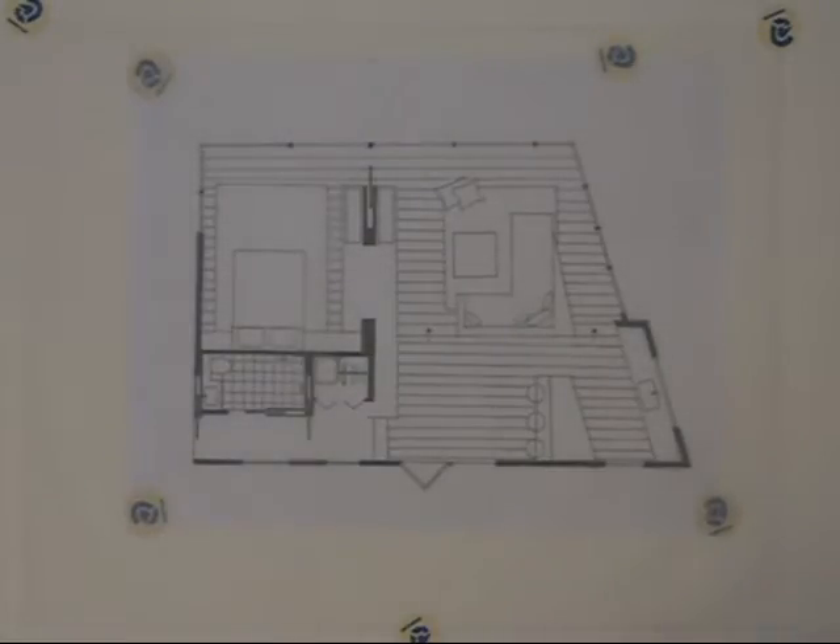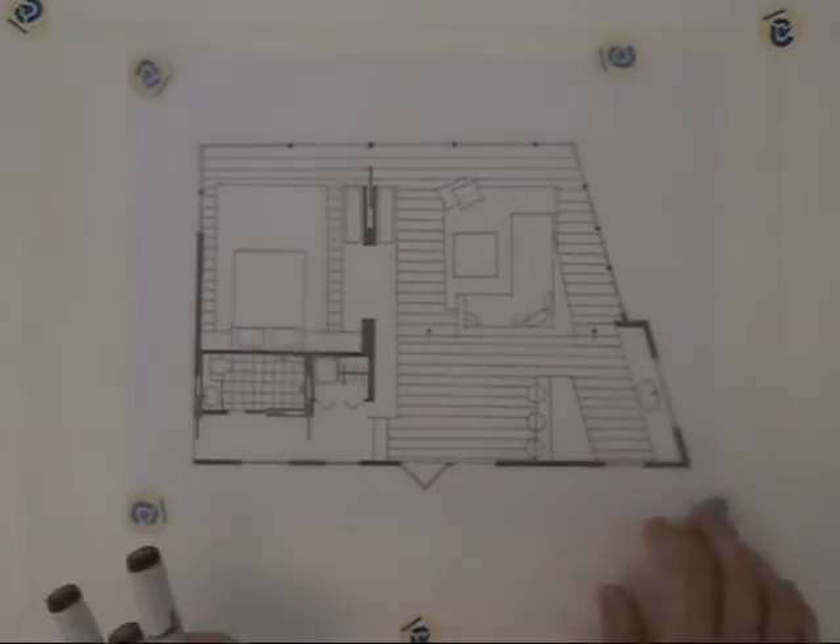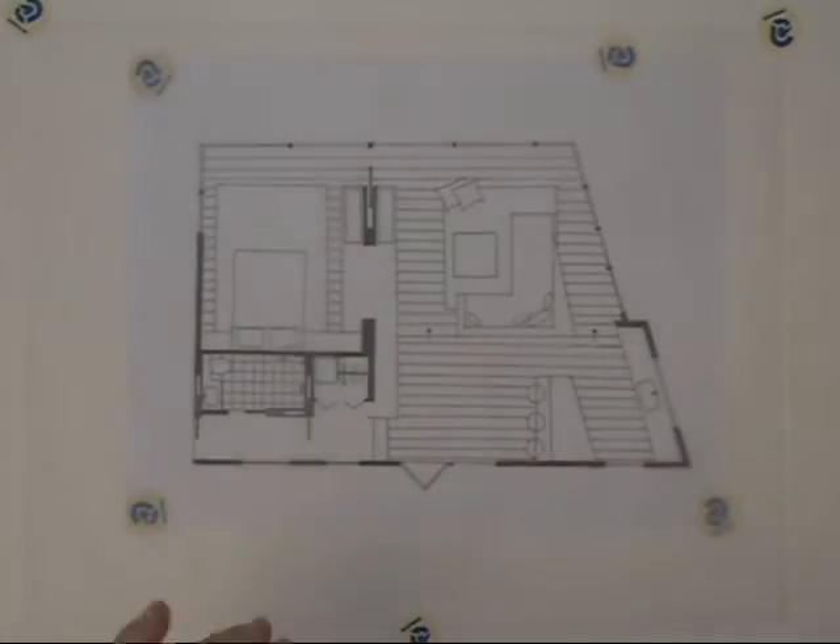Today we're going to do some floor plan rendering by hand with markers. What I've done is put some tracing paper over my drafted floor plan, which I'm going to render on. And I'm going to start off with some wood floor.